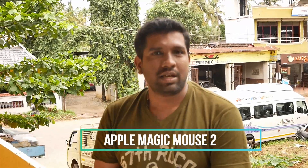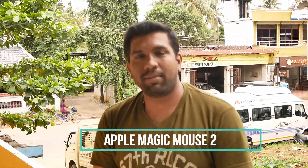Hi everyone, this is Arun. I'm going to introduce you to the Apple Magic Mouse 2. As you can see, Apple computers have released the latest Apple Magic Mouse product.